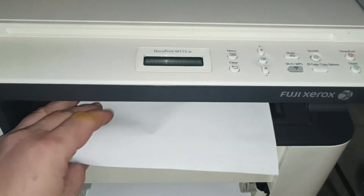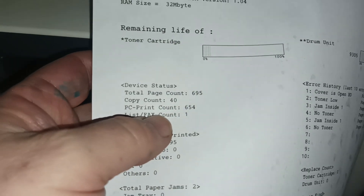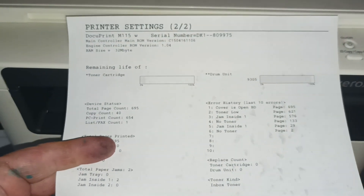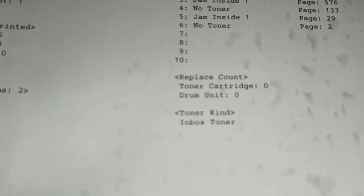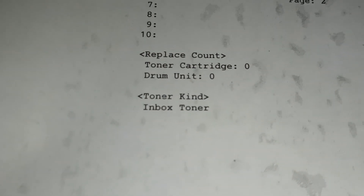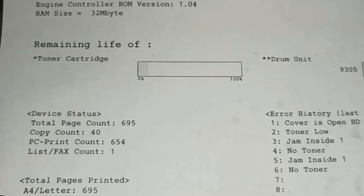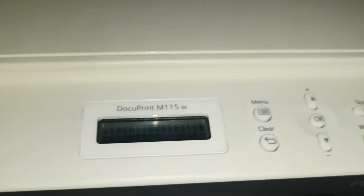This machine has a grand total of 695 pages on the counter. We've just picked this printer up from our local recycling center. This machine has only ever had one toner cartridge through it in its entire life — the one that ships with the printer. The toner says it's low, and we're going to reset the toner and refill it.